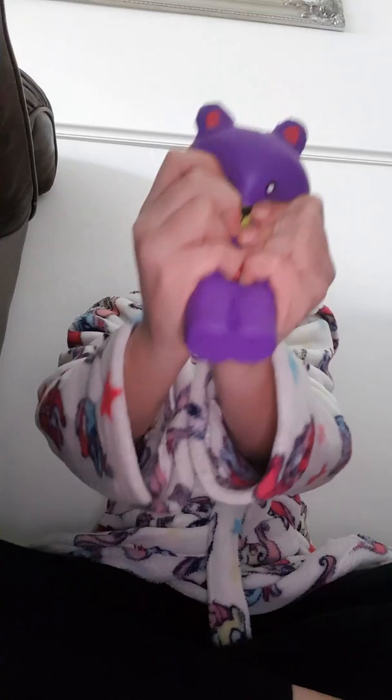My first thing is a squishy. I really like it because it's got this little heart here — this is my first ever squishy. Squishies are great for when you get really annoyed; you squish them really hard and then you can squish them like that.